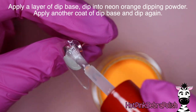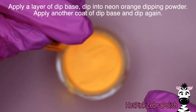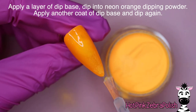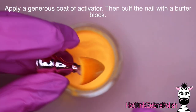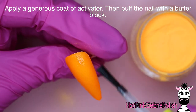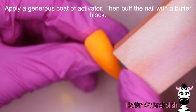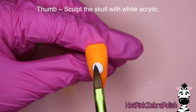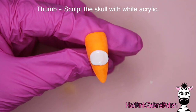We're going to begin with a layer of dip base and then dip it into a neon orange dipping powder. Tap that off, apply another layer of dip base - this is the double dip dipping system, and I'll put all the color names in the description box below. Dip that again, tap it off, and then do a generous coat of activator. After the activator has been applied and set for about a minute, you can buff the nail with a buffer block.